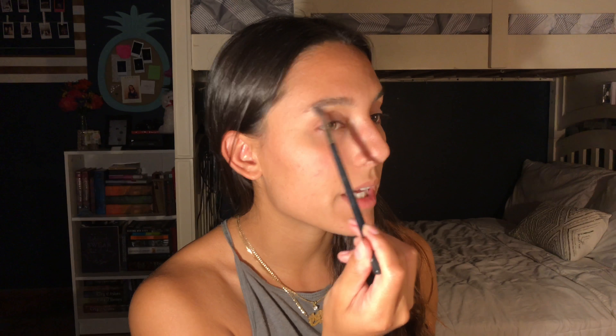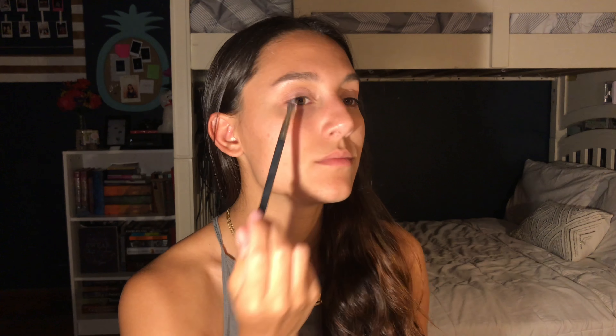To finish up the eyes, I'm going in with my NARS number 12 brush — it's very good for putting highlight on the eyes. I'm going to go in with 'whatevs' and put a little bit on the inner corner. Oh my god, that is so stunning — I forgot how good eye highlight looks!